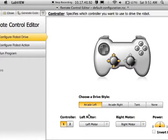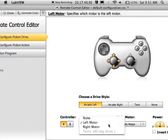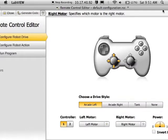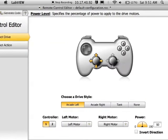Personally, I like arcade left. Choose your controller and make sure that the left and right motors are set. You can also pick how much power you want your robot to have. Maybe you pick something low so that you can have a turbo button, which will give you more control over gameplay.